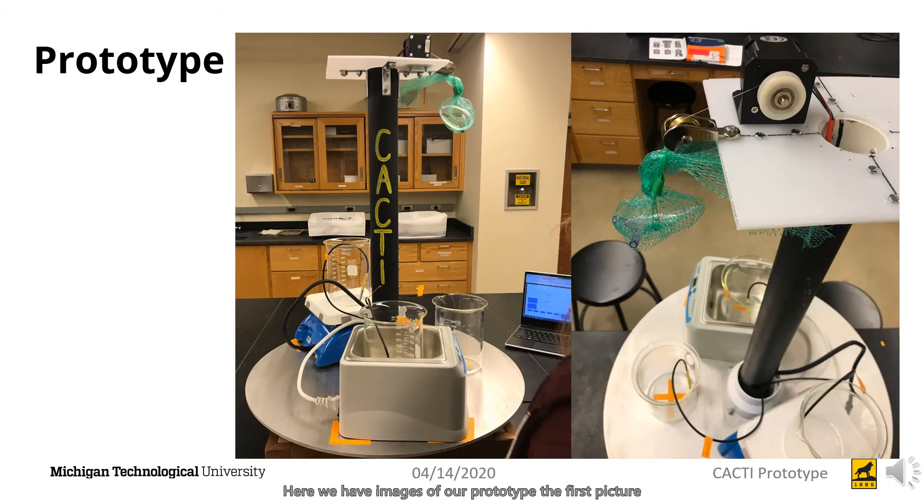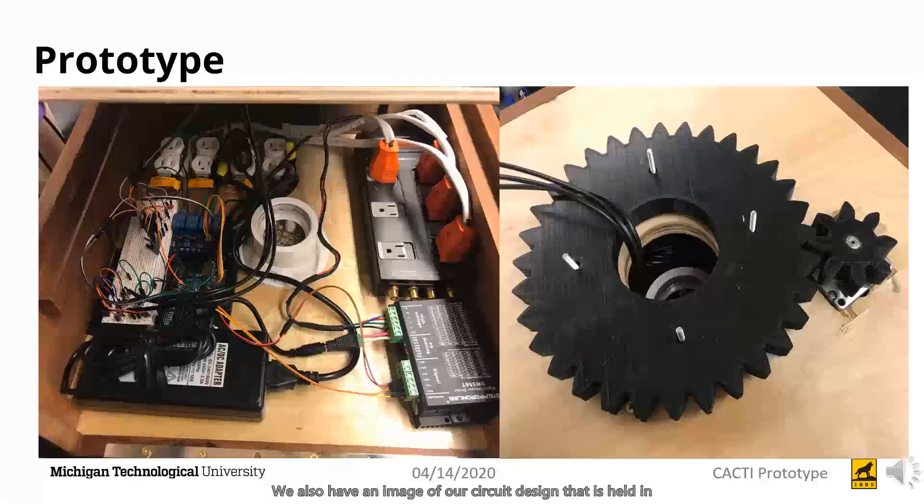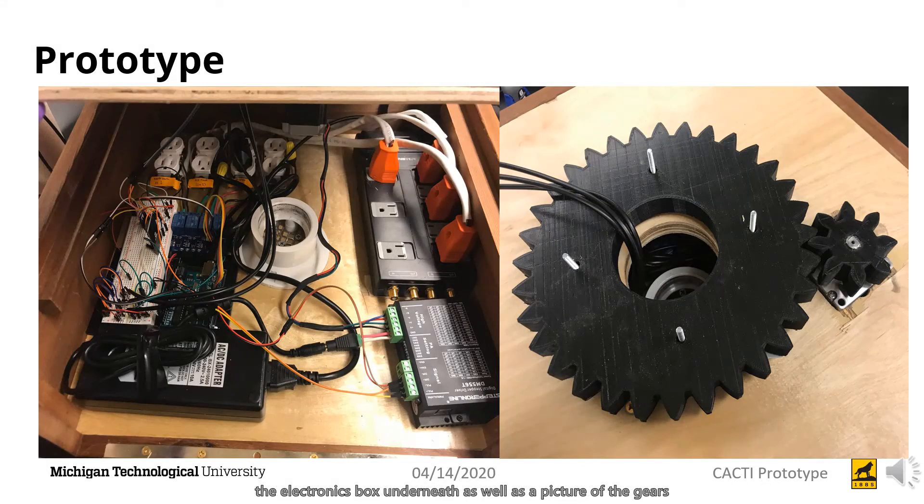Here we have images of our prototype. The first picture is a front view where you can see the components sitting on top of the plate, as well as an overhead view showing where the sample is dropped from and the containing unit, which is an inert netting. We also have an image of our circuit design held in the electronics box underneath, as well as a picture of the gears that we printed ourselves out of polylactic acid filament used for fast prototyping development.